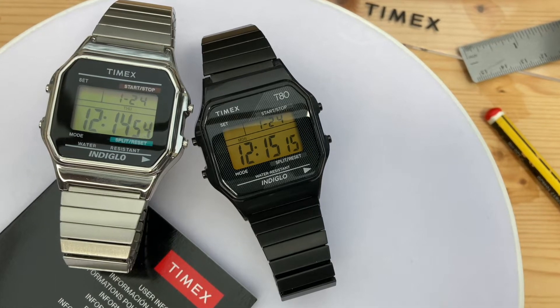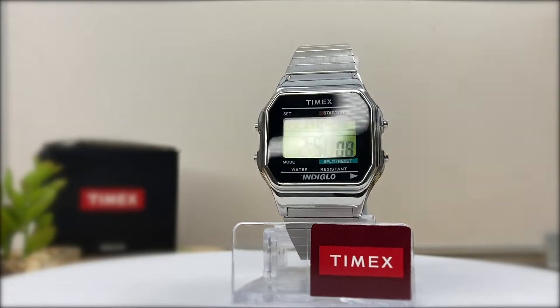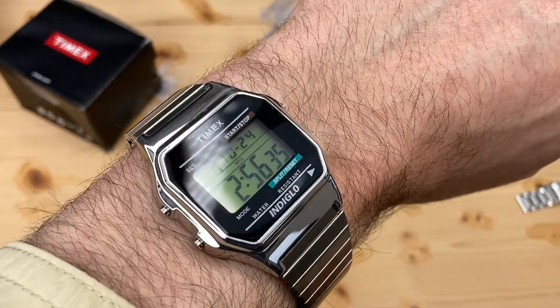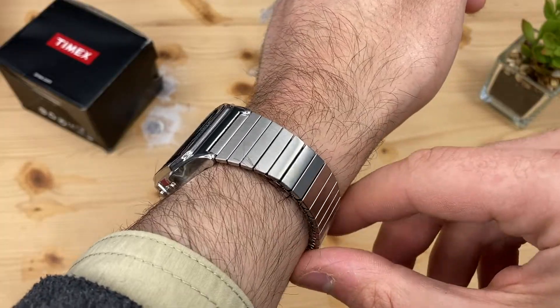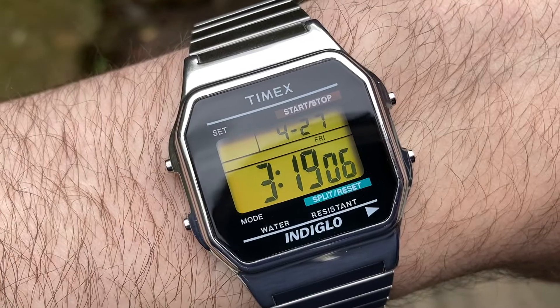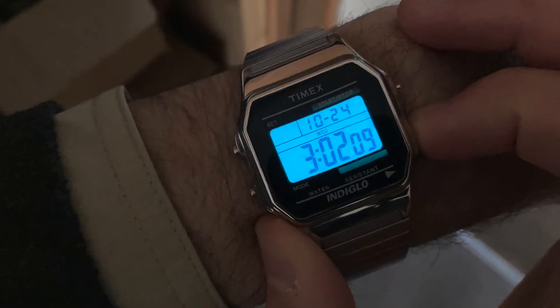Today, a couple of Timex Watch Retro Classics. First introduced in 1995, here's my Timex T78587. The retro styling reminds me of the classic Casio steel bracelet watches of the 80s, but with a great backlight. In fact, this is an indigo light-up dial watch with an impressive display.